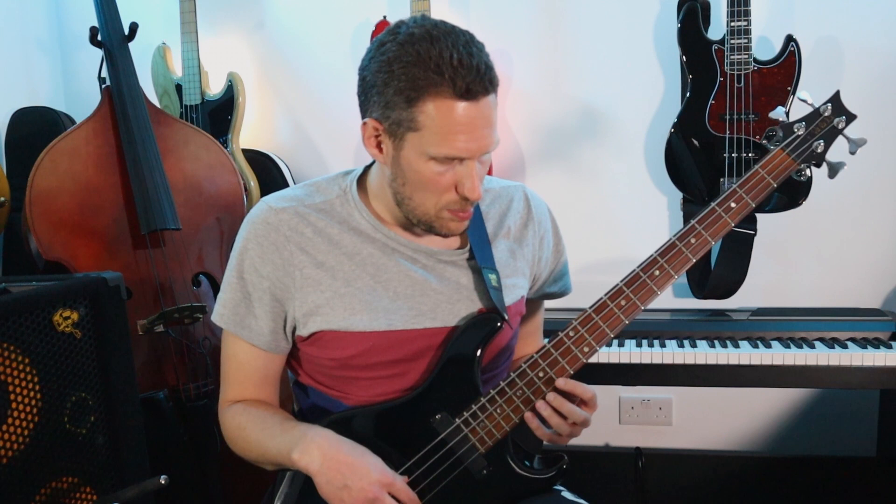Today I have three jazz solo lines for you all, arranged on four-string bass guitar. None of these lines were originally played by bass guitar players. The first one I took from a solo by the great pianist Keith Jarrett on the standard Autumn Leaves. It goes on the last eight bars of Autumn Leaves — we're in the key of G minor, and I've changed the octave to fit it into the range of the bass guitar.